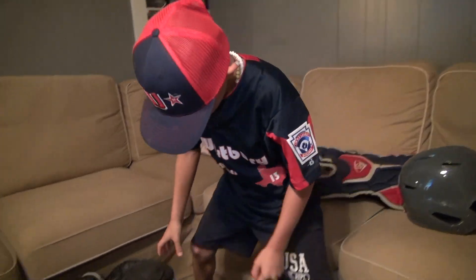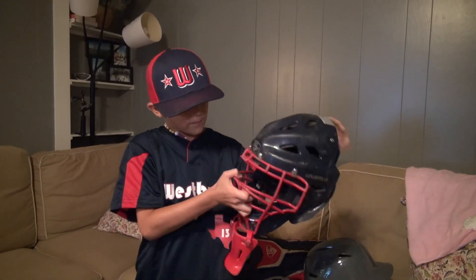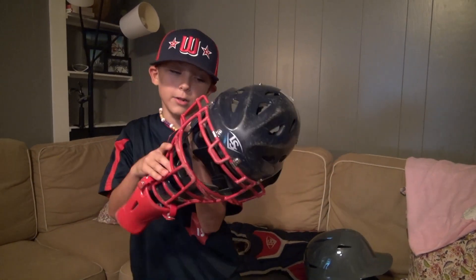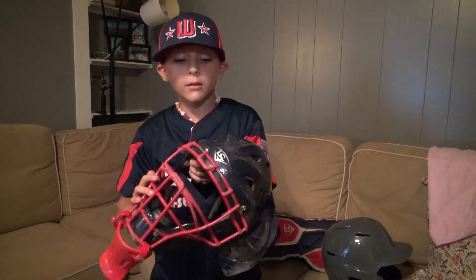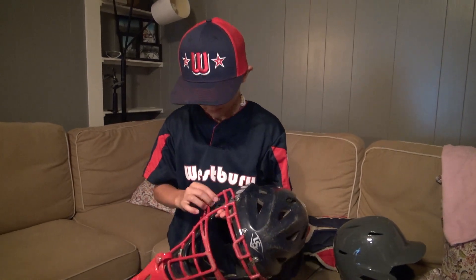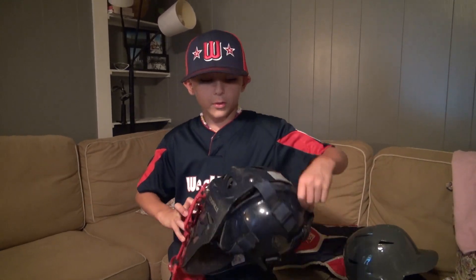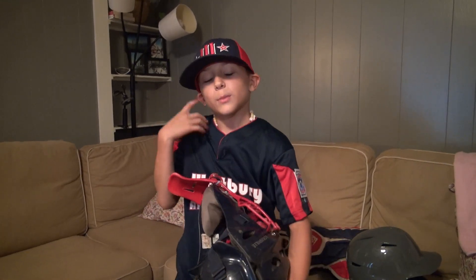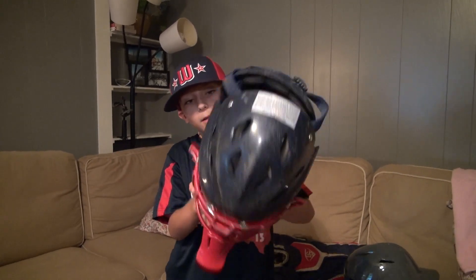Next, my Louisville Slugger helmet — I have to use this one in Little League. It has this type of cage in it. My catcher's gear is navy and red, just like the Westbury All Stars. I really like it, it feels comfortable. It kind of hurt my ear a few times, but once I started getting the hang of putting it on, it never hurt me.